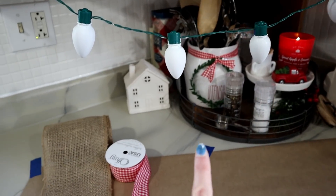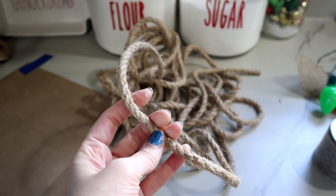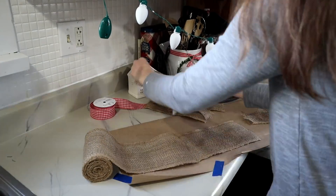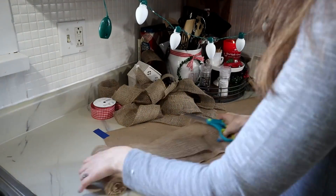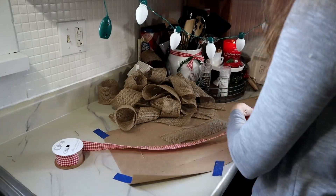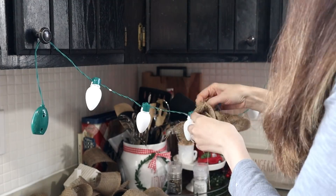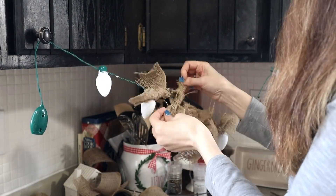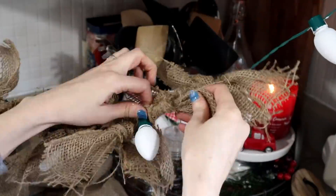I'm going to add this garland to the kitchen, where I have mainly a red and white theme going on, so I'm going to add some of this red and white buffalo check ribbon to give it a little bit of color. I'm also going to add some of this nautical rope, which is also from the Dollar Tree. I just tied a single knot of burlap around the string of the lights — one knot seemed to be just fine to hold it in place — and I added three strips of burlap in between each light as a filler. I started in the middle and worked my way out to the ends.